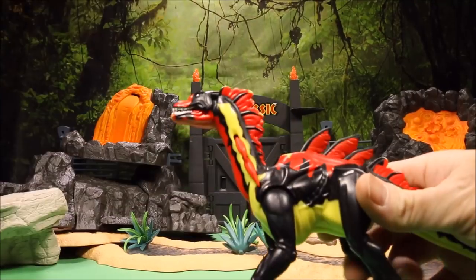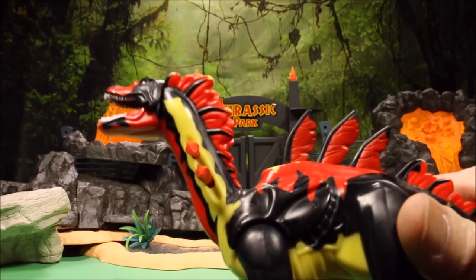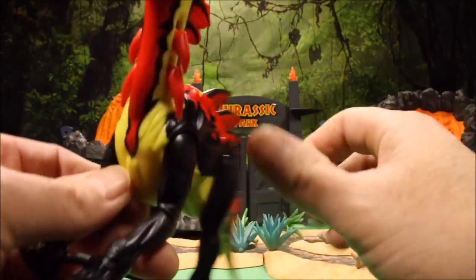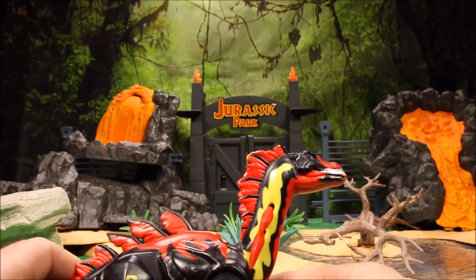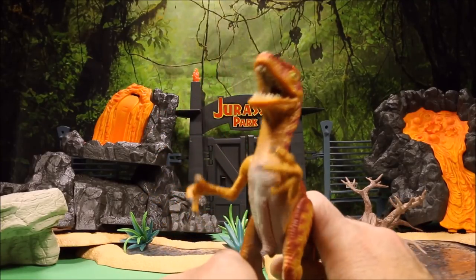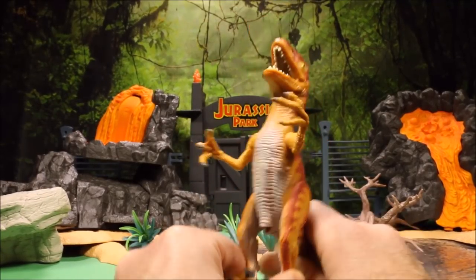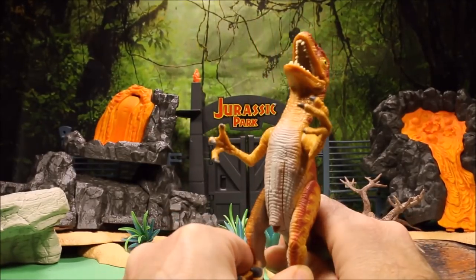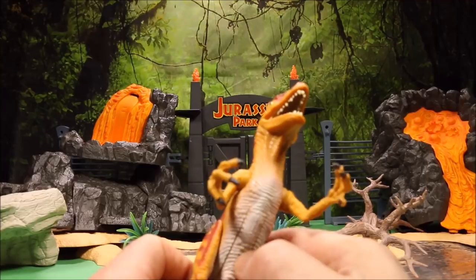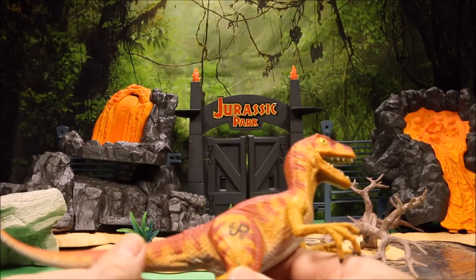We have a Chaos Effect Amargasaurus — if you pull his back leg, the spikes on his back pop off, he has spikes on his neck that pop off, and he opens his mouth. Really cool, this guy is JP58. Then we have another velociraptor, JP10 — if you move his legs back he opens his arms. He's a red and brown color, really cool. He made a sound at one time but his battery died. I believe this is from Site B.